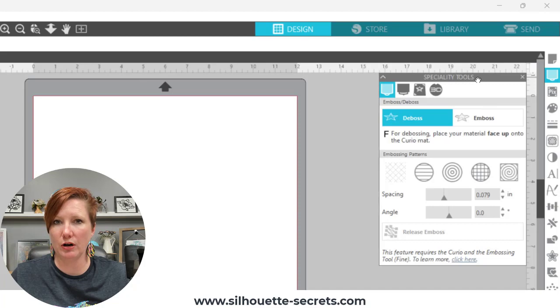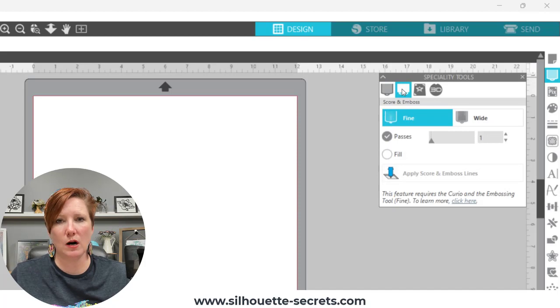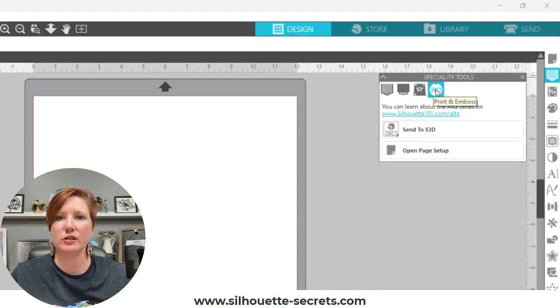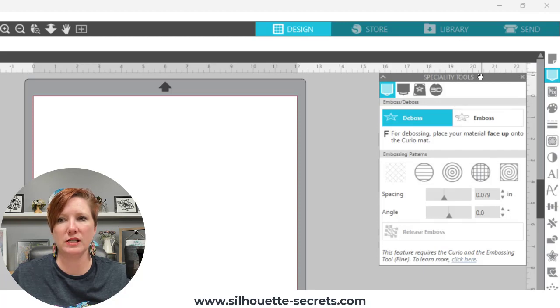This is where you are going to find your Curio tools. You have your Emboss Deboss icon, you have the Score and Emboss panel, and you have your Print and Emboss panel — those are all Curio-specific panels. Then for Alta owners, you also have a 3D icon which is where you will find your Alta options. If you move your mouse over those panels you will get a little pop-out that tells you what those panels are. In my software version it currently says 'Open the Machine Features panel,' and when I click on that it opens the Specialty Tools panel.